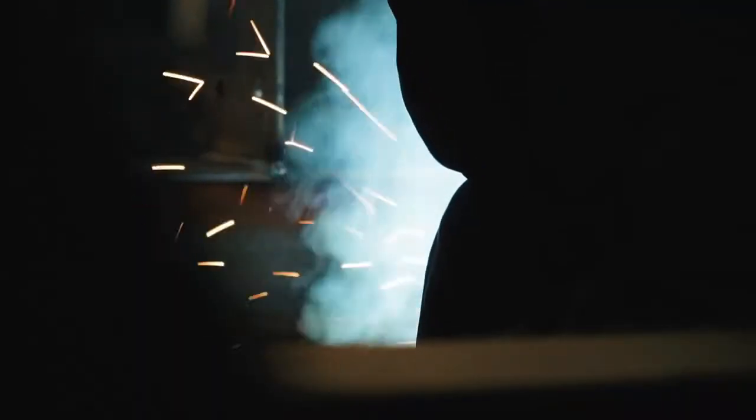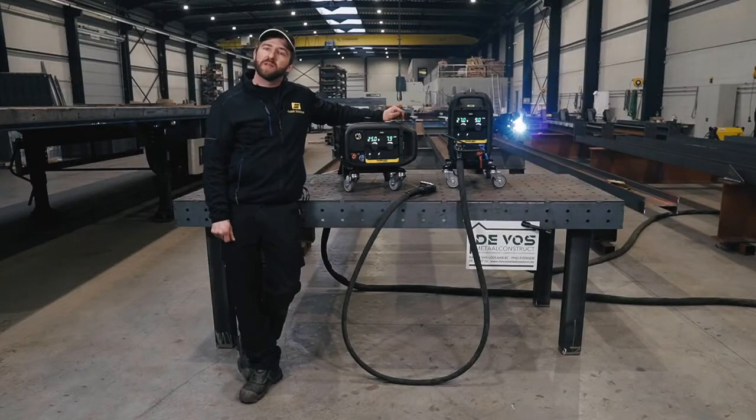When it comes to heavy steel structure fabrication, manufacturers always target to increase production output and decrease operating cost to be competitive. Also important is flexibility, so you can adapt to customer demand and lead time.